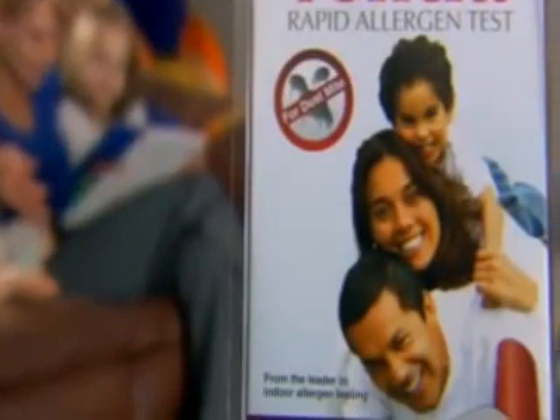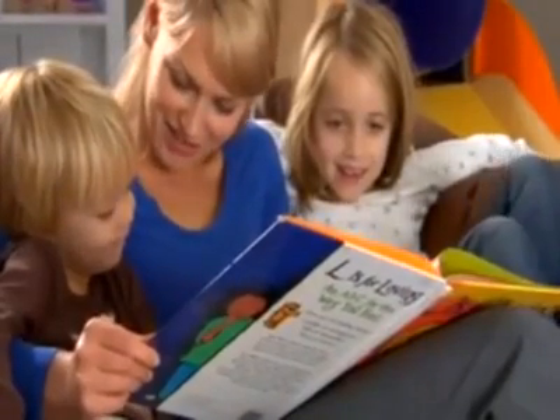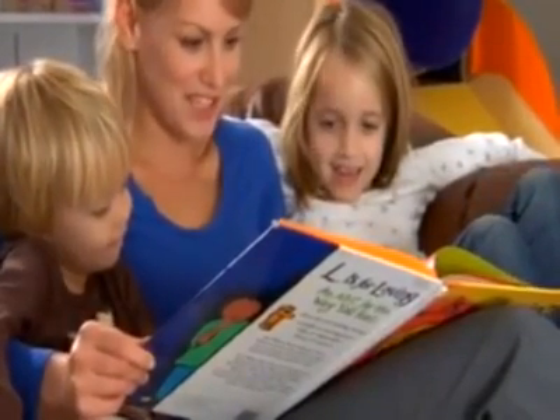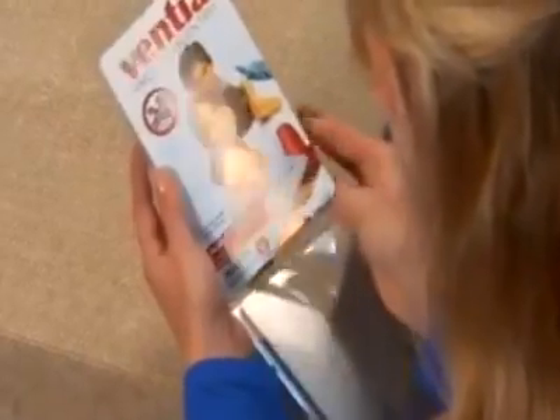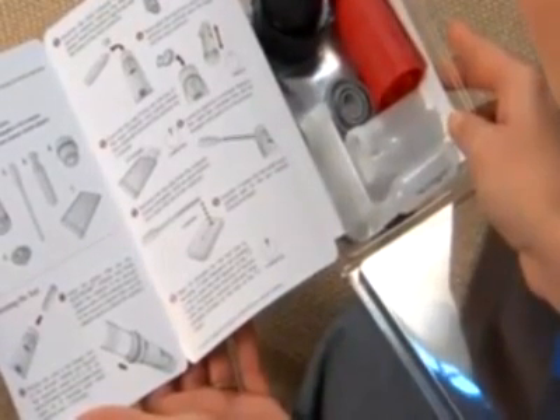Welcome to Ventia, the rapid allergen test for dust mite detection. Dust mites are one of the most important causes of allergy and asthma in adults and children worldwide. The easy-to-use Ventia kit contains everything you need to check the level of dust mite allergens in your home in just 10 minutes.